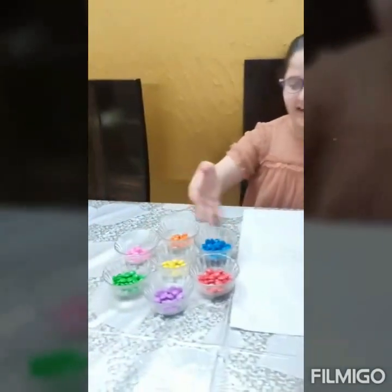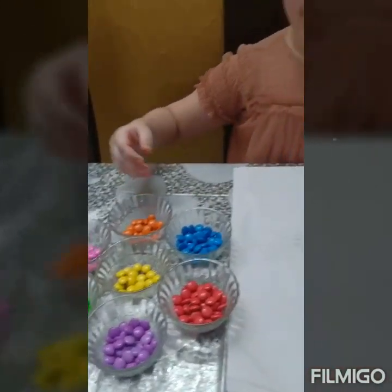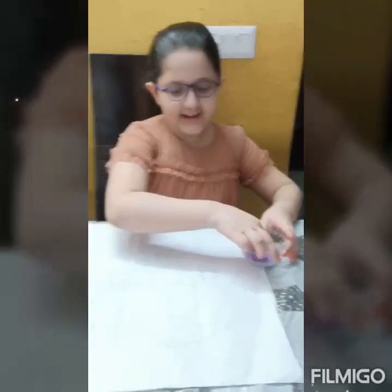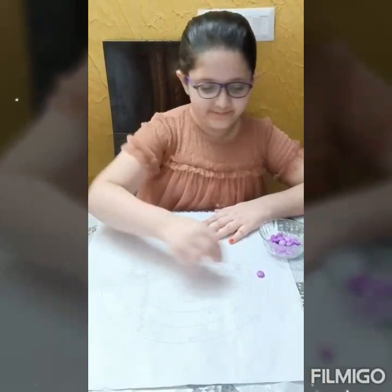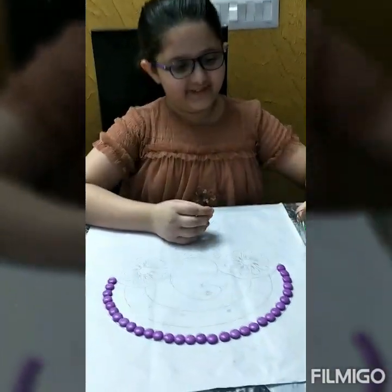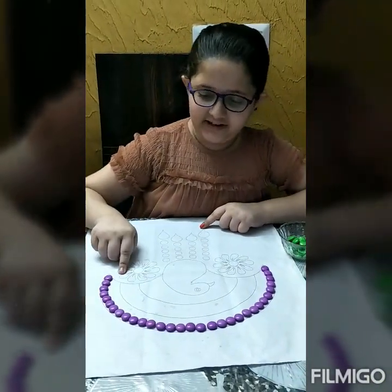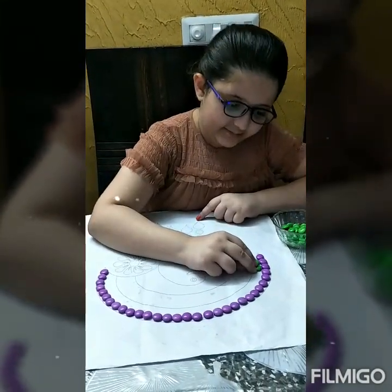So here I have written colorful jams. First I will take purple color jams and make a line of purple color jams. Now I will also take green color jams. I have made a line of purple color jams and now I will make a line of green color jams.